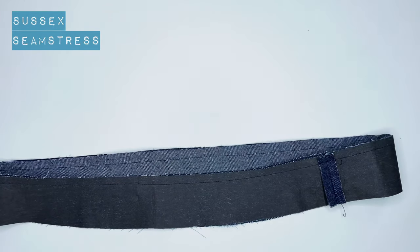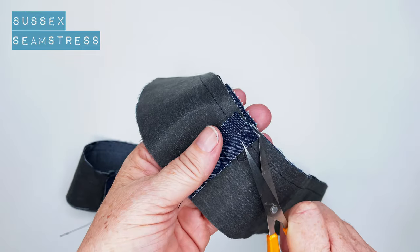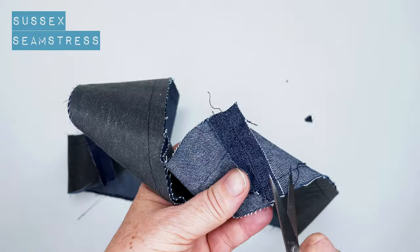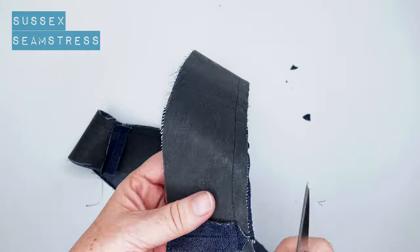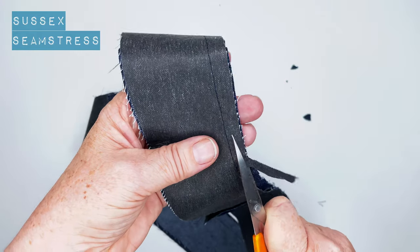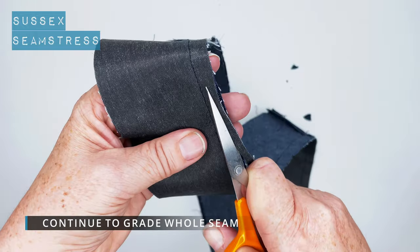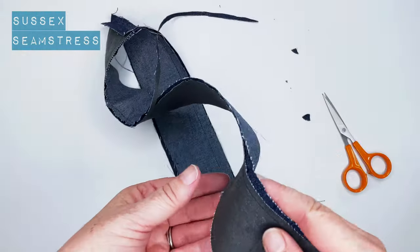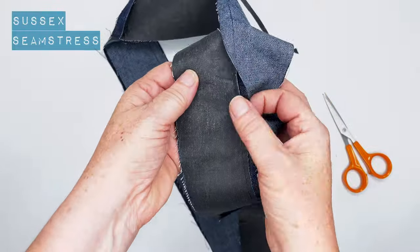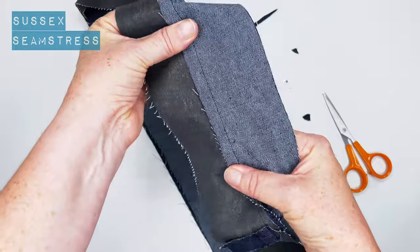We've stitched all the way around the top. Now I'm going to clip these and trim down the interfaced waistband to half that seam allowance — do that all the way around. Then we're going to pull that open and push that seam allowance over towards the interfaced waistband.